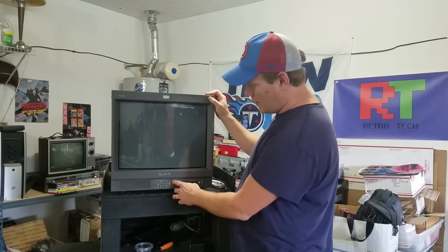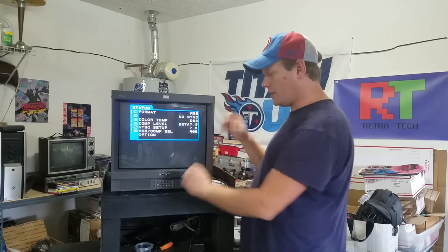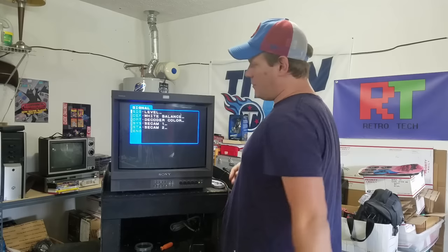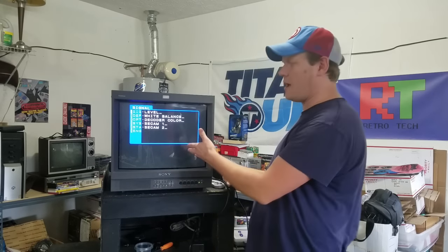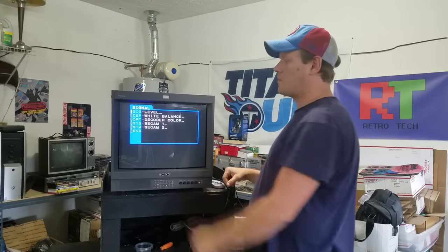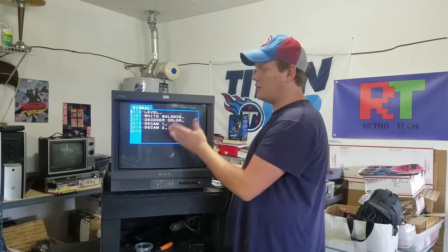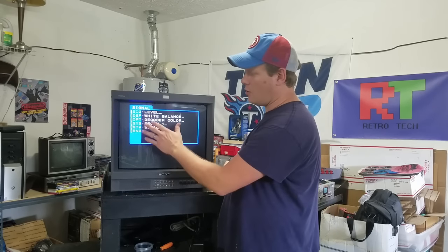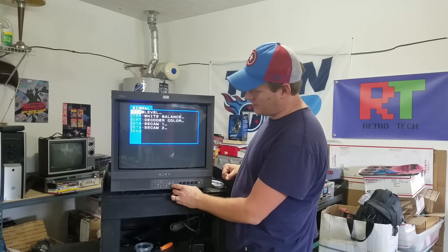The first thing to note is to pull up the regular menus — just press the menu button. This one, like the older menus, has the sub-menu. You press degauss and enter at the same time to bring up this. Now some of these things, like the white balance, you're going to have to have some kind of a light probe to do that. I don't get into the signal adjustments because I don't need to.